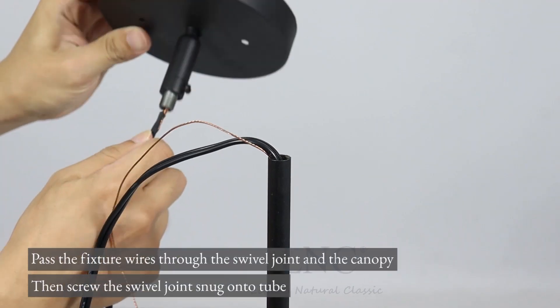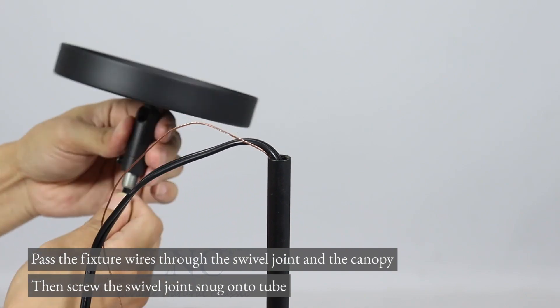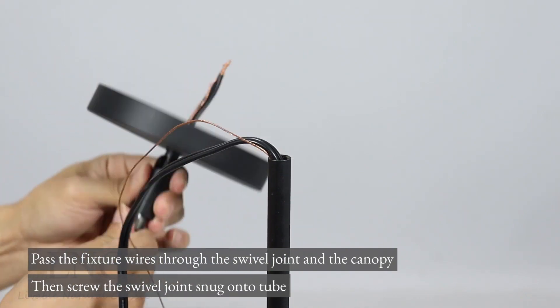Pass the fixture wires through the swivel joint and the canopy, then screw the swivel joint snug onto the tube.